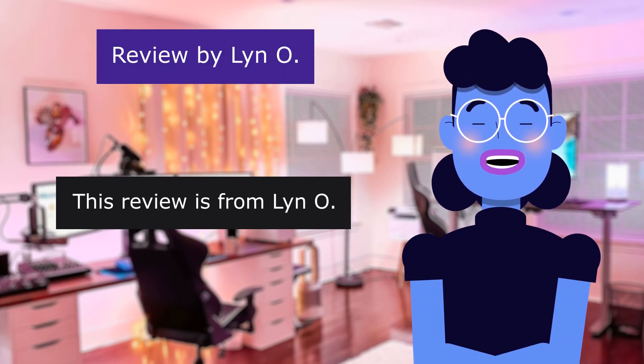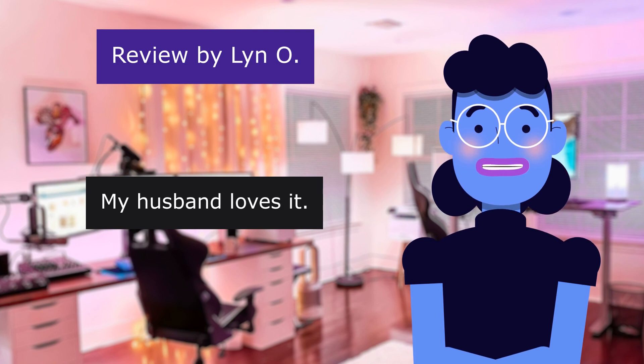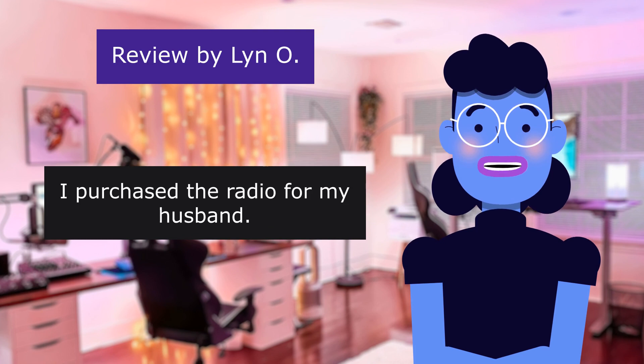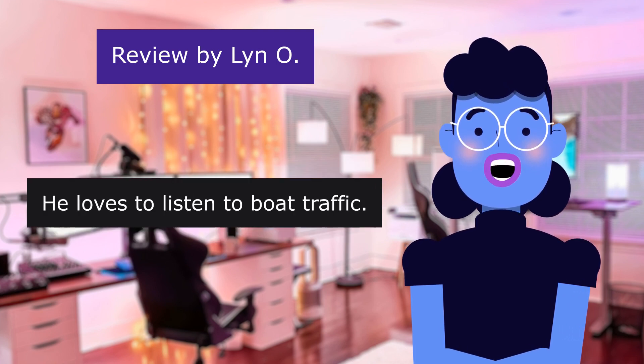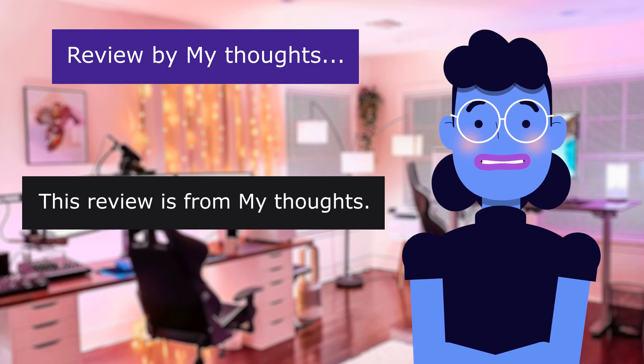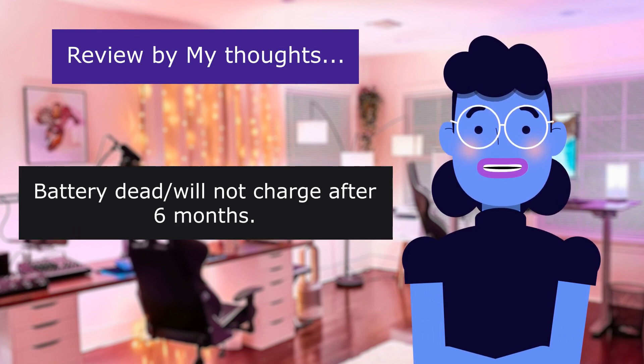This review is from Lin Oh. My husband loves it, 5.0 out of 5 stars. I purchased the radio for my husband. He loves to listen to boat traffic.